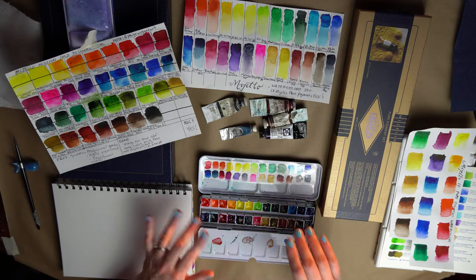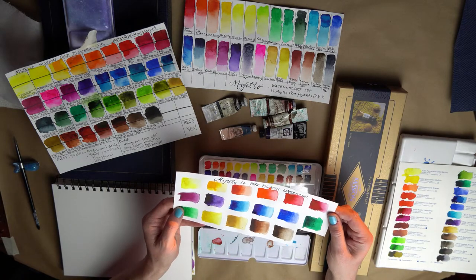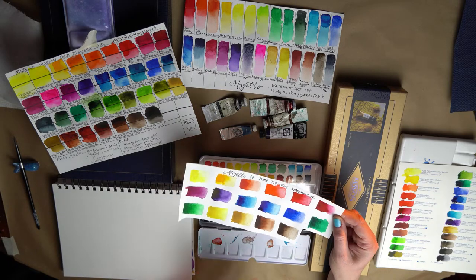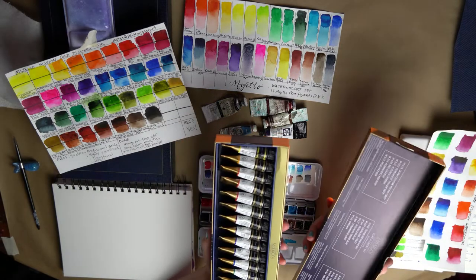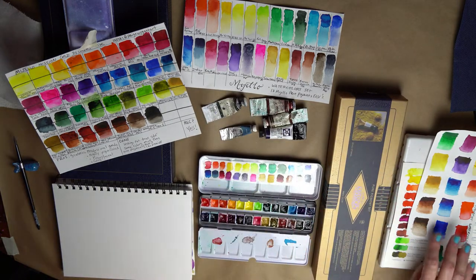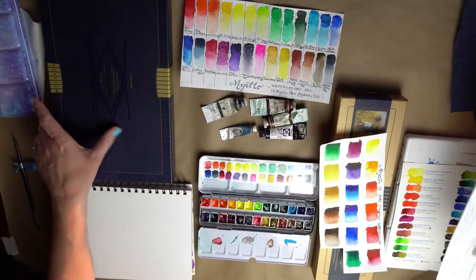The base of this palette is the Mijello 17 Pure Pigment Watercolor. I started off with this and immediately loved it — it's a great set. I liked it so much that I ended up getting the Mijello 34 set because I wanted more colors, and that one's right here.